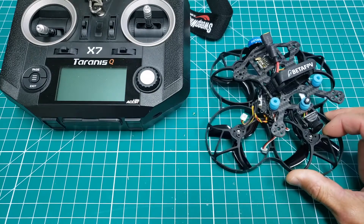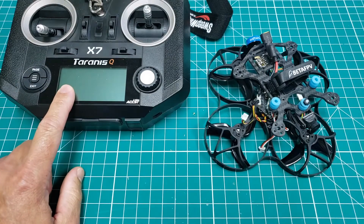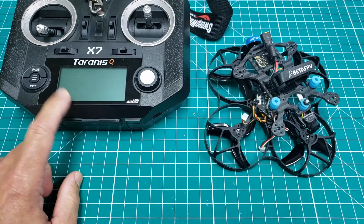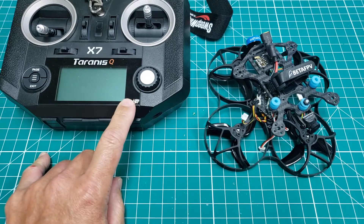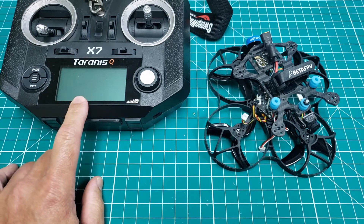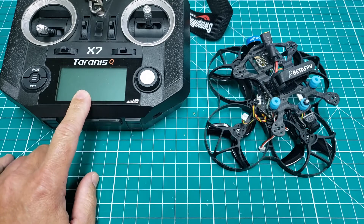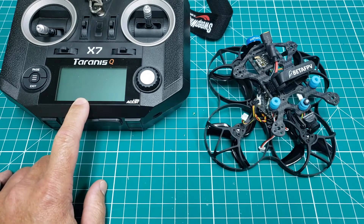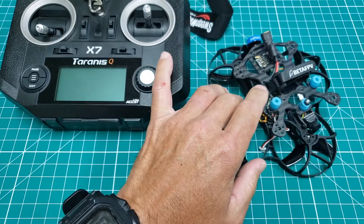This guy can fly both indoors and out, but the problem I ran into is earlier this year I upgraded my Taranis QX7. This is the older one with the ACC-ST protocol, not the AXS. All the new FrSky stuff is AXS, but I updated the firmware, and unfortunately I learned that the radio firmware is not backwards compatible with a lot of your receivers.